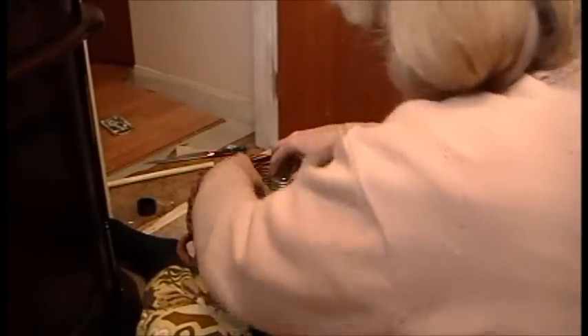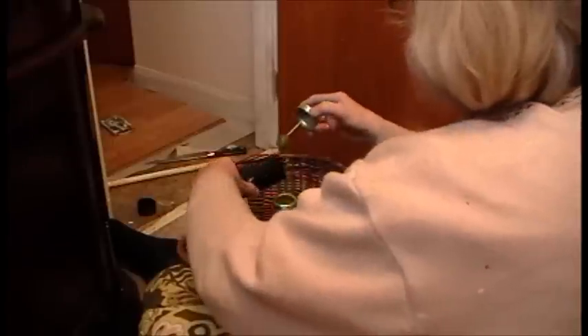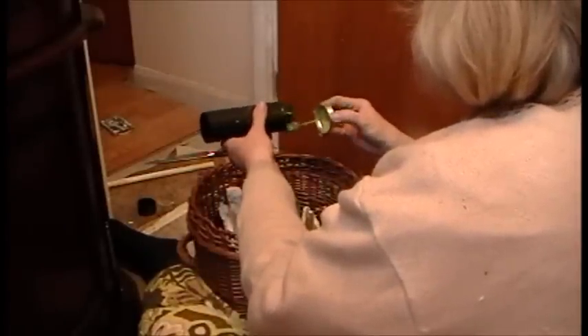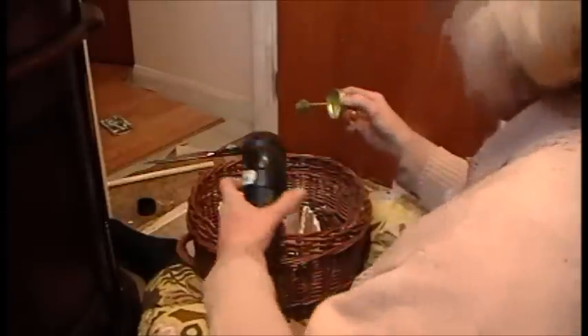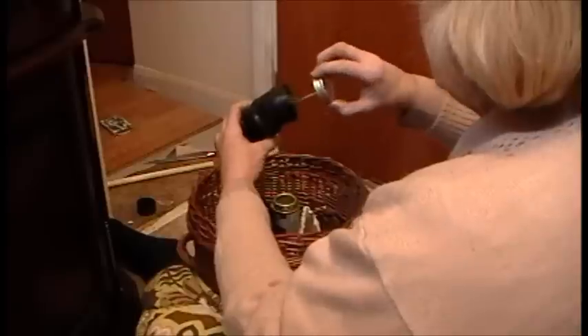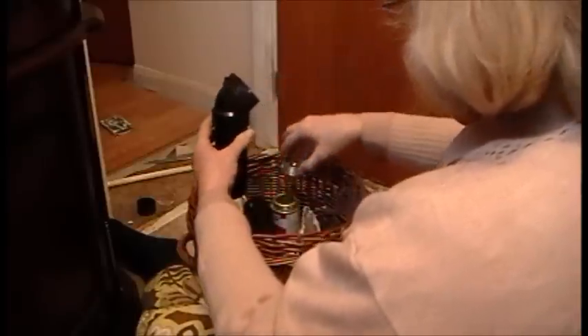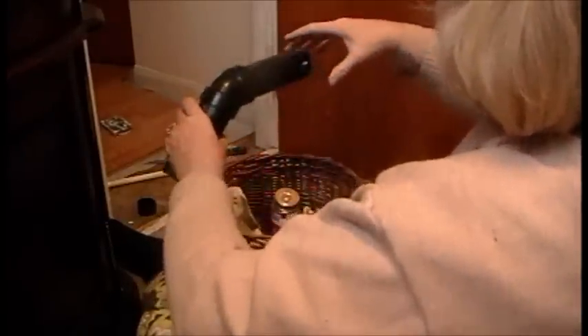This is called ABS — ABS glue, or cement. Yeah, that's all you have to do is just go around in there, and then you twist them together.